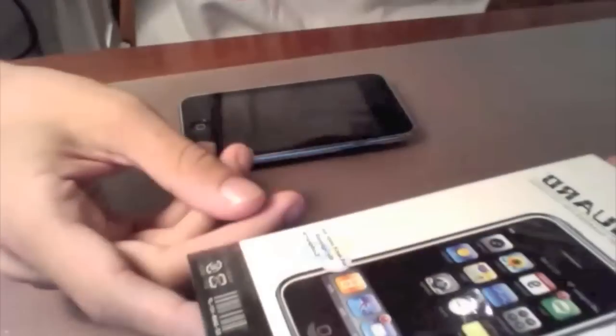Yes, believe it or not, this is a cheapo $2 screen shield from Amazon. I got a three-pack, and this is my second one.